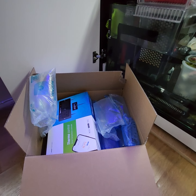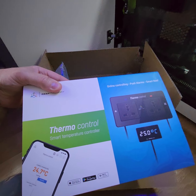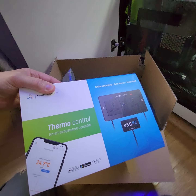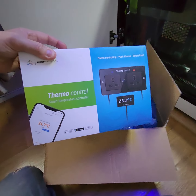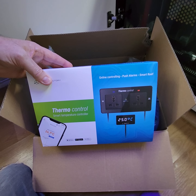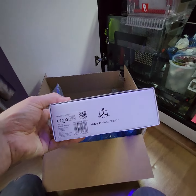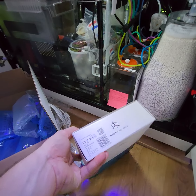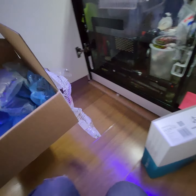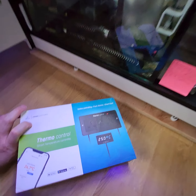They've sent me a replacement thermal controller free of charge, because the other one had an issue where no matter what temperature it was set at, the heating was constantly staying on. That was a problem, so I had to take it off the tank - which was a real shame. But they've come through for me on this and I'm really happy.